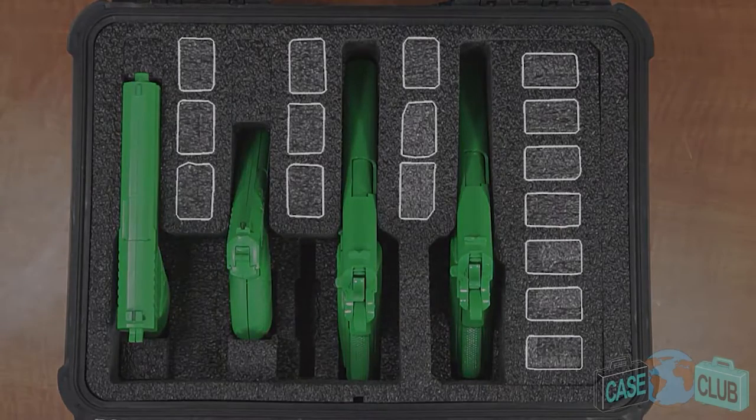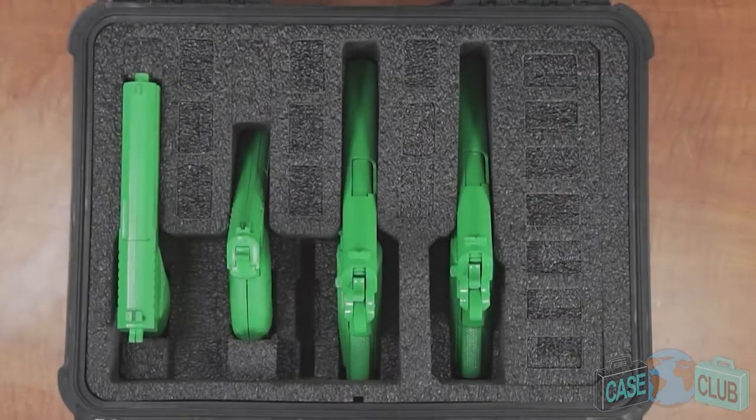Moving on to magazine storage, the foam will accommodate up to 16 double or single stacked magazines. Like the pistol slots, each magazine slot is manufactured in a clever way to provide maximum flexibility for different sized mags.